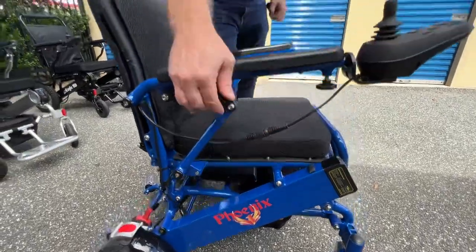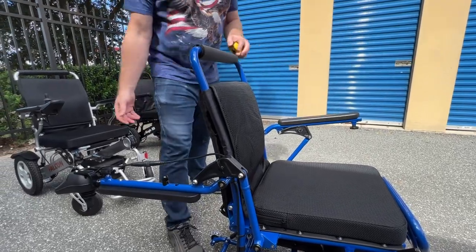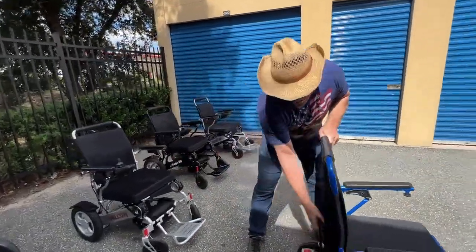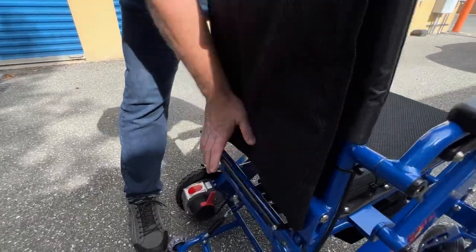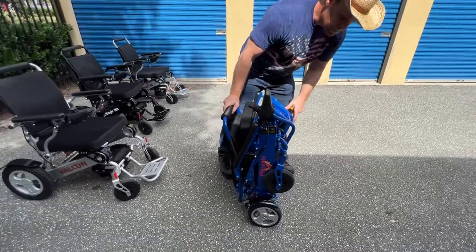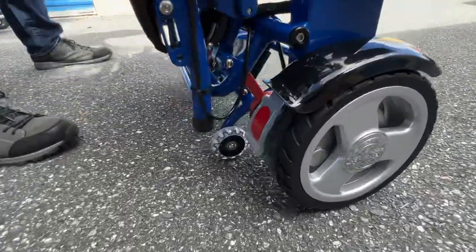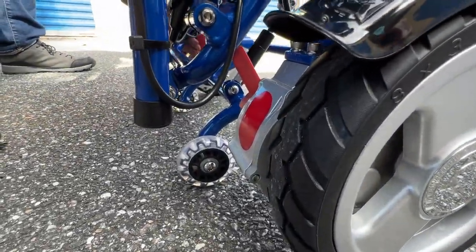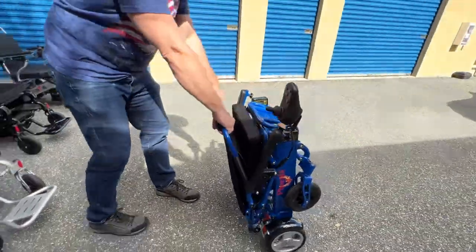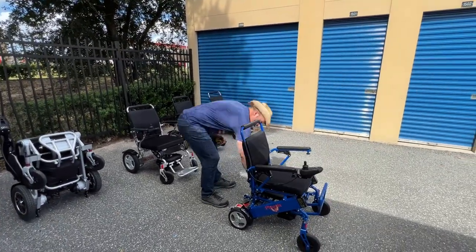The armrests on the Phoenix lift up and actually go totally behind the chair. Looking at the back, there's a very quick easy folding mechanism — one bar basically lets the chair unfold. You've got a kickstand wheel in the back, and if you put the chair into freewheel mode with those locks, you can push the chair very easily. The chair is very easy to unfold as well.